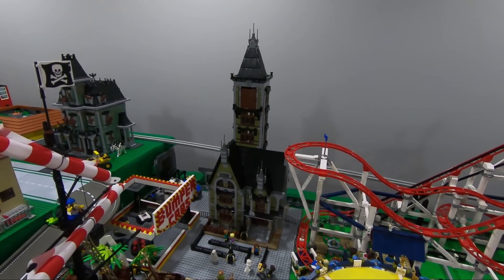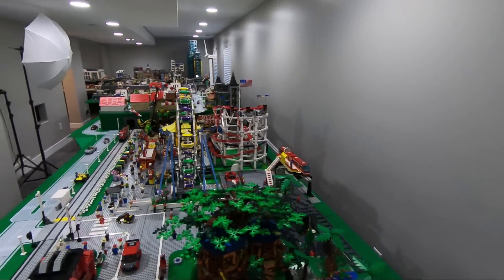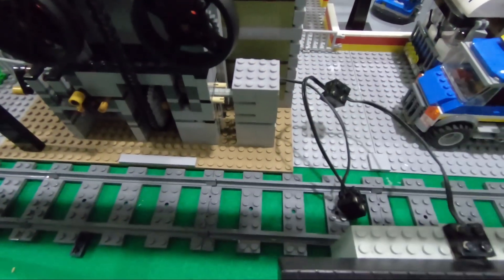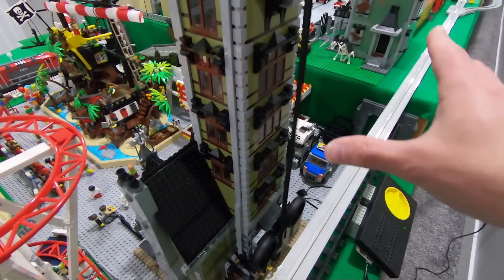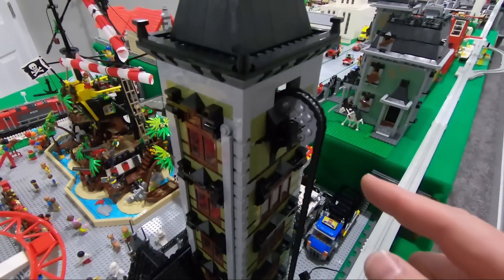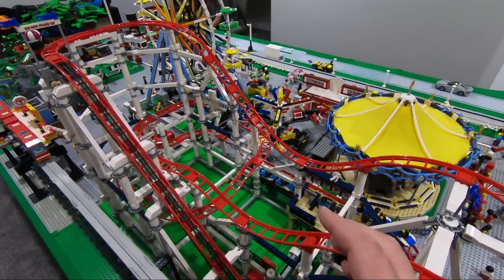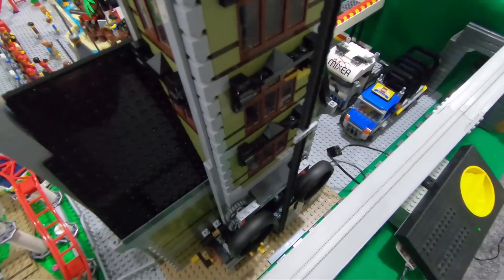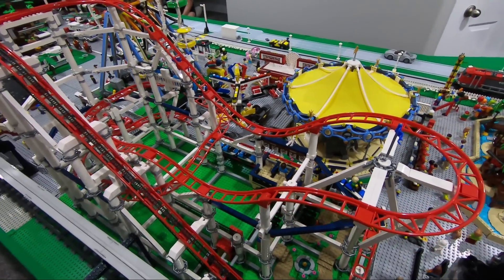Now let me take a moment to answer a question many of you are asking: why didn't I automate the haunted house? That's because it takes a lot of power suddenly and then no power at all. It's on a separate, very old Technic motor connected to a speed regulator. Right now it's lifting up — no problem — but as soon as it hooks onto the elevator to lift it up, it requires a lot of power and slows everything down. If it were connected to all the other rides, you'd see a performance issue across the board. So for now it's independent, which is fine — five rides on one switch ain't bad.